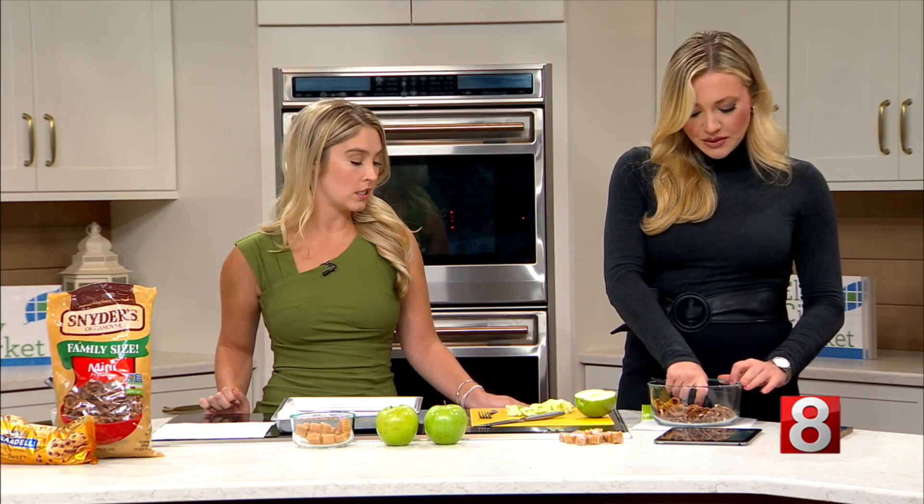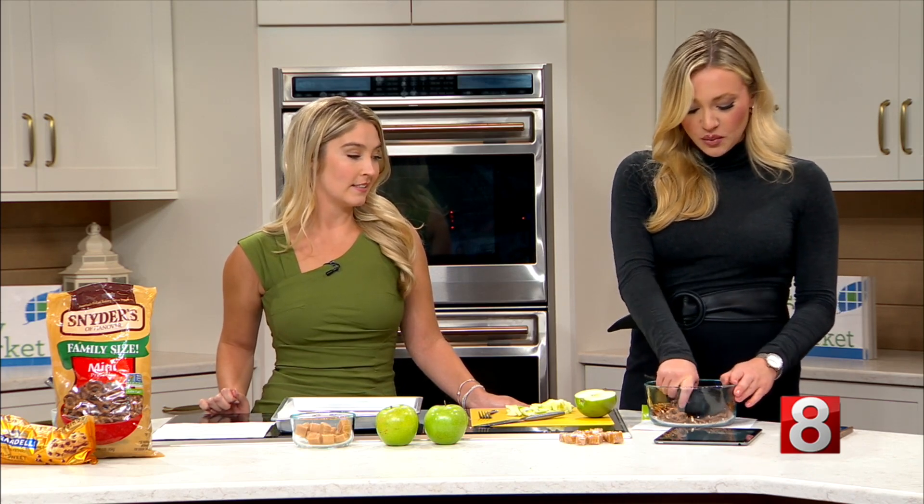We did find this on TikTok — people are loving it. We love TikTok; that's what we do — we scroll TikTok for you and give it a whirl to see if it's actually worth the hype. I think this one is going to be worth the hype. I mean, who can argue with apples?